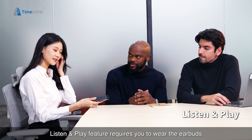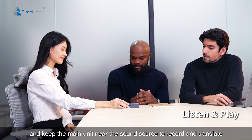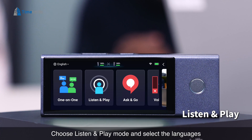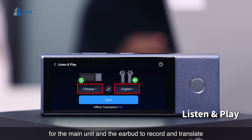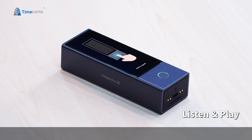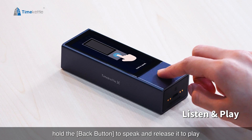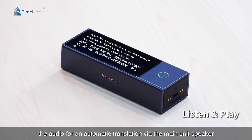The Listen & Play feature requires you to wear the earbuds and keep the main unit near the sound source to record and translate. Choose Listen & Play mode and select the languages for the main unit and the earbud, then put on your earbuds to listen to the translation. To make a brief dialogue, hold the back button to speak and release it to play the audio for an automatic translation via the main unit speaker.